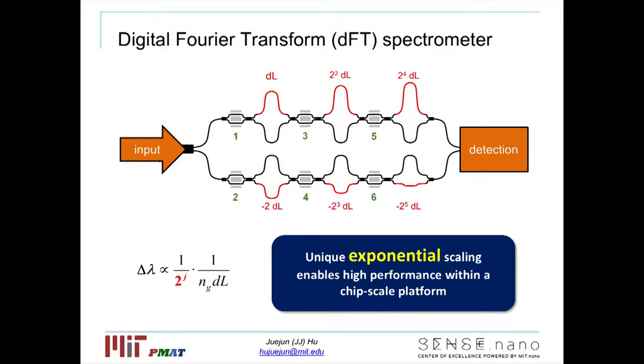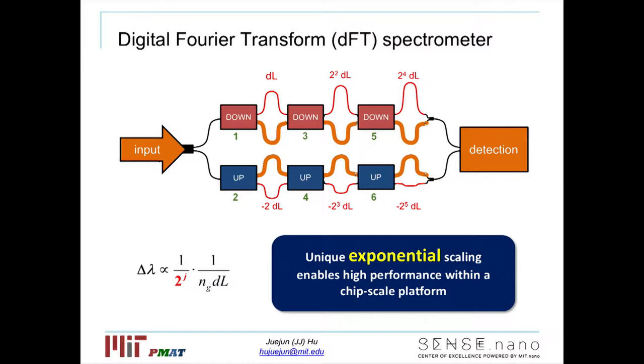That's why we decided to take a completely different approach with a new device architecture we call the digital fluid transform, or DFT, spectrometer. What I'm showing here is a schematic block diagram of the spectrometer, which consists of an array of optical switches — shown by these boxes — interconnected by optical waveguides labeled by lines of different color. By toggling each switch between up and down states, we can switch the light paths between waveguides. For each particular permutation of the switch states, it defines a unique optical configuration of the entire device. The total number of optical configurations is given by 2 to the j-th power, where j is the number of optical switches in the system.